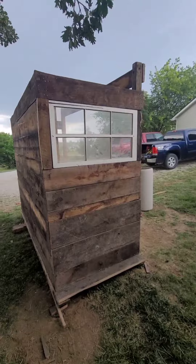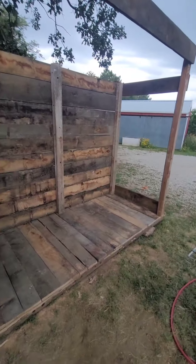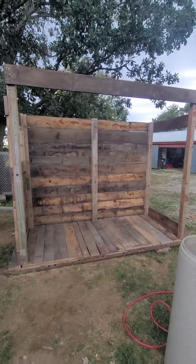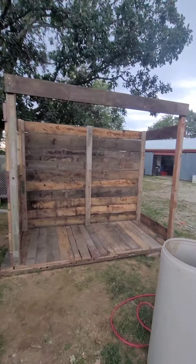I really wanted a wood fire sauna, and man, this is sure looking like a wood fire sauna to me. But guess it's going to be a farm stand - going to make some money, right? Alright, I'll check back in here a little bit.